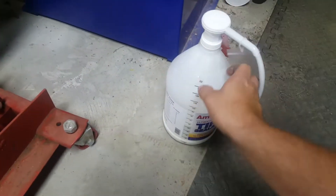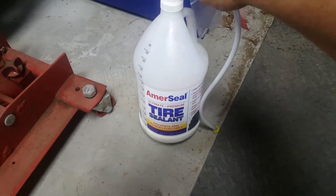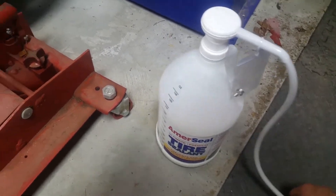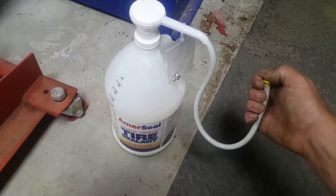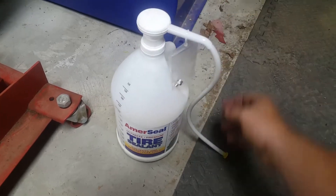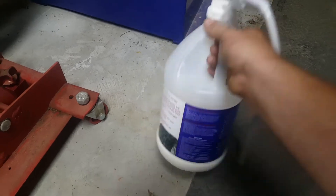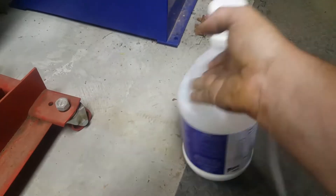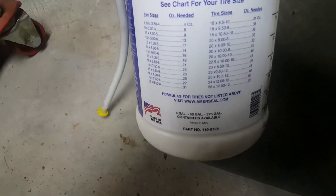It's called Mareseal. This stuff is amazing — I put it in four-wheeler tires, my lawnmower tires, you name it, dump trailer tires. This is an amazing product, folks. If you have a problem with tires going flat on something, look up Mareseal on Amazon. It's about 70 bucks a gallon but it's well worth it. It's got little instructions to tell you how much of this stuff to put in based on your tire size. Plus it's made in the USA.